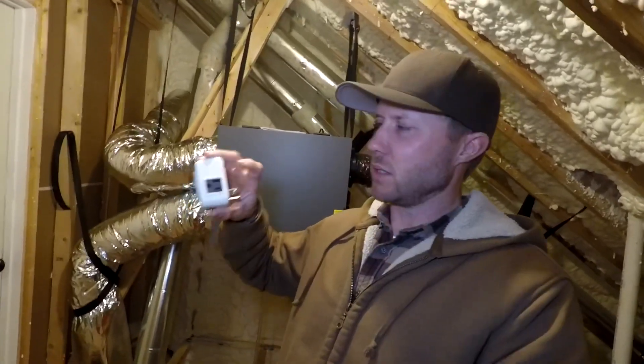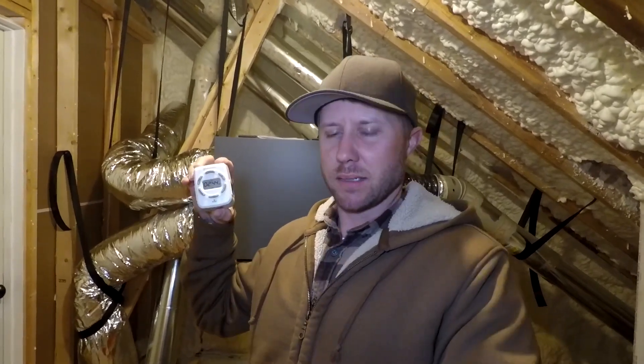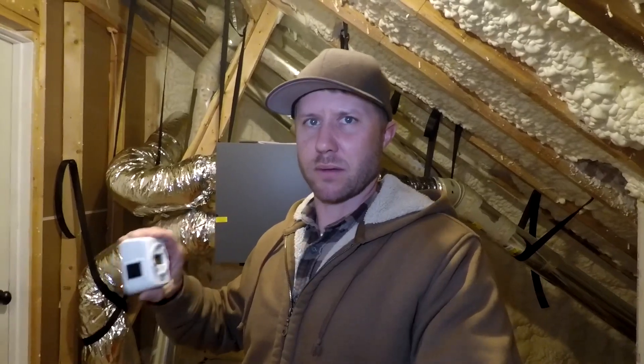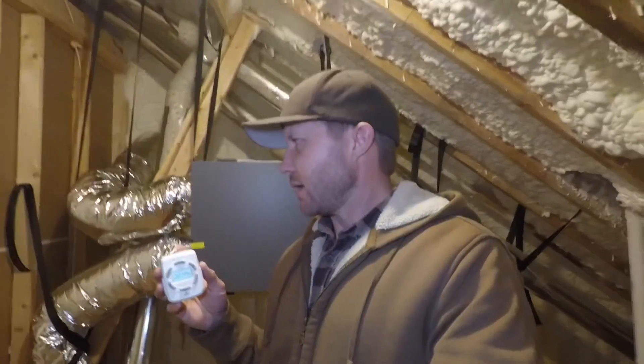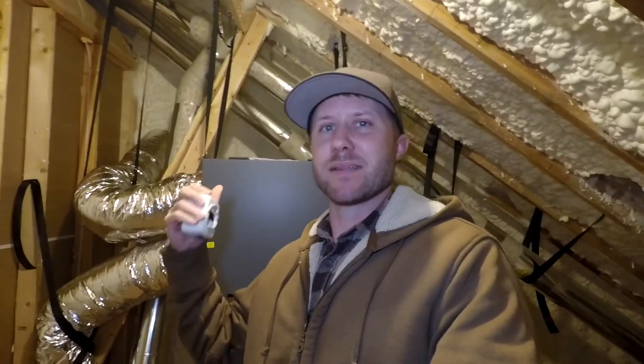First it was plugged into this side and it wasn't working, so I just took the plug out and switched it to the other side. Then a week later, same problem. I don't know what's going on, because if I take this thing and plug it into a regular outlet and use my multimeter here, it appears like the timer's working.